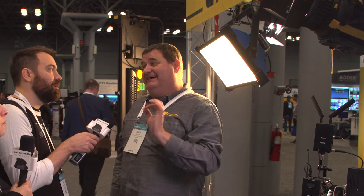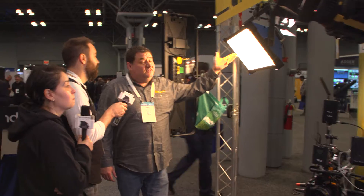You can do soft boxes and pretty much everything with this light. Brightness-wise, it's equivalent to about a 650-watt incandescent. It has a 96 CRI and 96 TLCI — very nice color quality. The SP200 runs around $1,099, though it can vary from $999 to $1,099 depending on where you buy it.